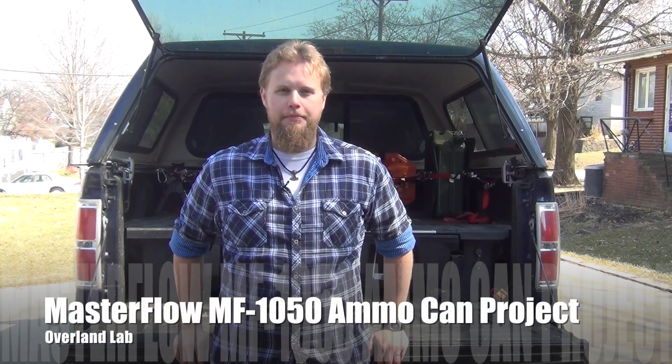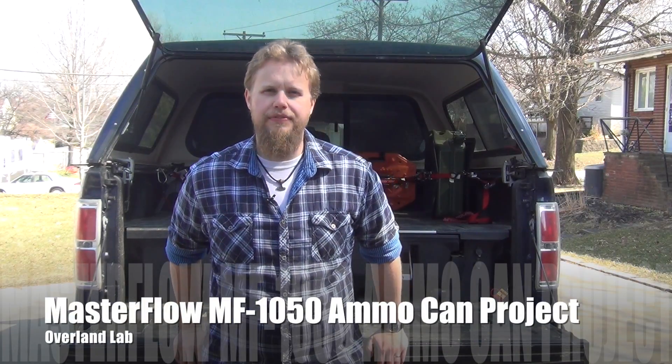Hi, I'm Van and welcome to Overland Lab. Today I want to talk to you about 12-volt air compressor setups.